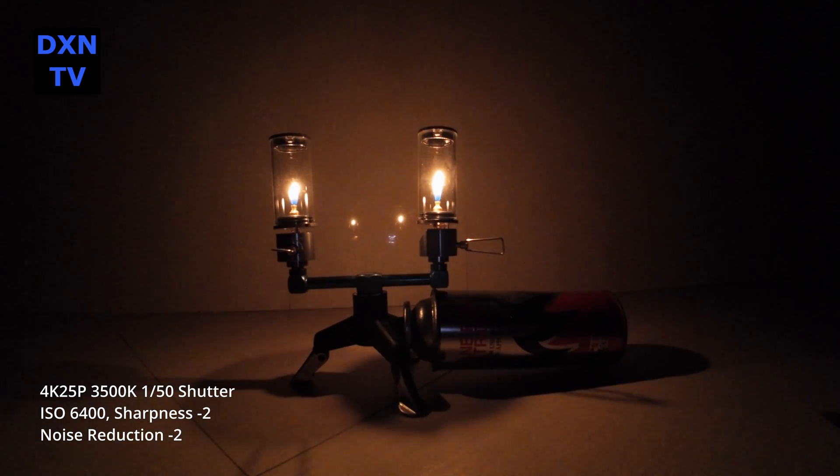Next, we ramp down to ISO 6400 settings. Noise reduction at minus 2. Noise reduction at minus 1. ISO 6400 with noise reduction at zero. Noise reduction at plus one.